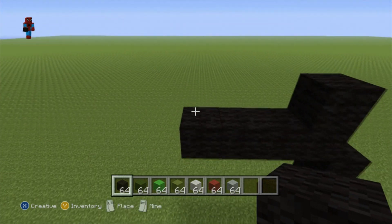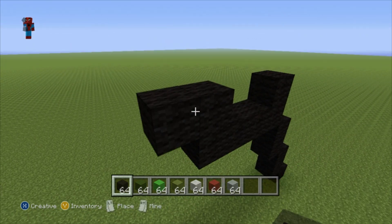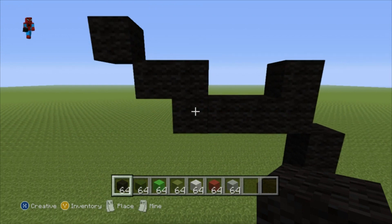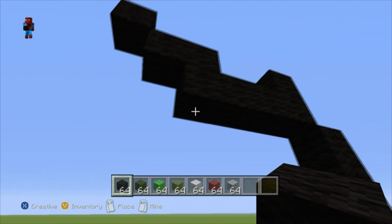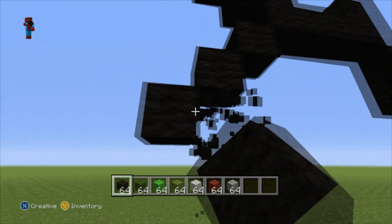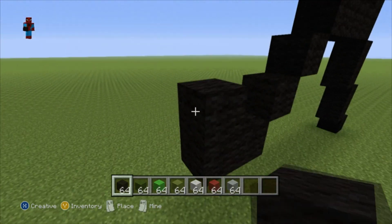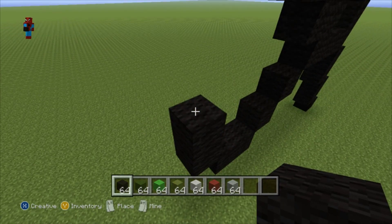You then want to go up on top of this third block by one. Then go left by one. Then do an up-left diagonal. Once you've made this shape, return back up to that third block and from it do three bottom-left diagonals. You then want to go left of this third bottom-left diagonal by one. Then do an up-left diagonal. Go up by one. Then do another up-left diagonal.